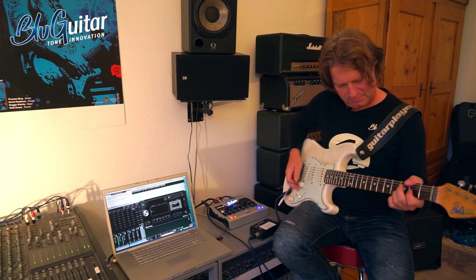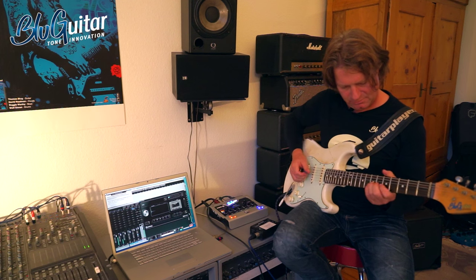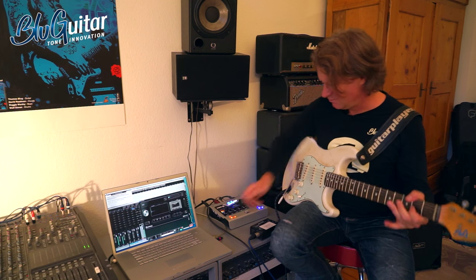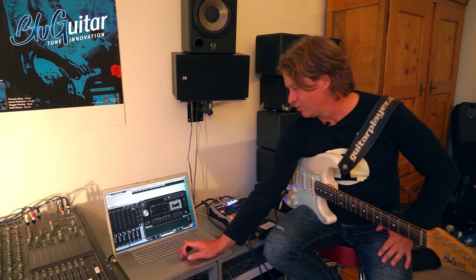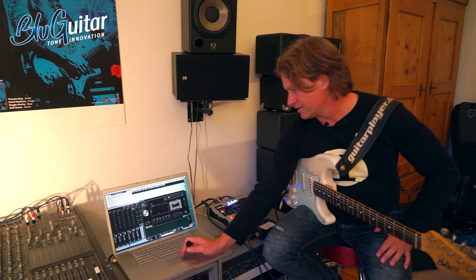And now back to the recording out. So what I've done is I compared the three sources we have. One source is the real microphone — as you can hear, it's still the best. Second is the recording out, which is the easiest to use but of course it has a little compromise. And then the IR. In the IR world we can load different kinds of filters. Let's try another one and see how this sounds.